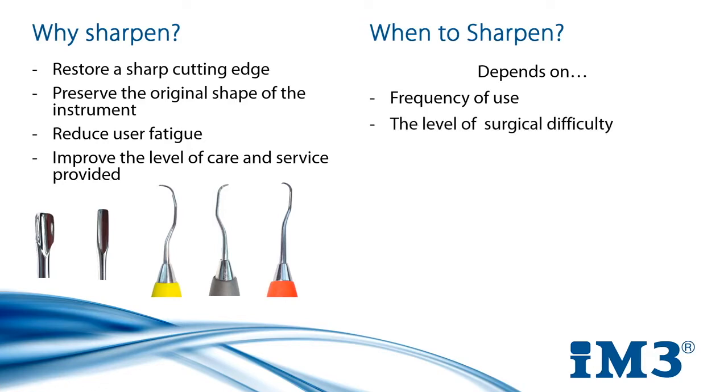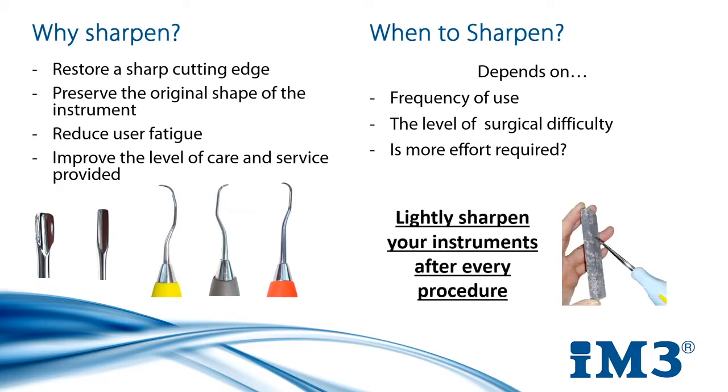How difficult was the surgery you just did? A patient with significant tartar buildup will require a lot of scaling compared to others. This one surgery could blunt your instrument as much as two or three other dental procedures on patients with less deposits. Do you find your scaling becoming increasingly more difficult and taking longer? You'll feel the difference a sharp instrument makes compared to a blunt one. There's no set answer for when to sharpen, but a good rule of thumb is to lightly sharpen after every procedure. This makes it routine and you'll never realize you're working with a blunt instrument halfway through a surgery with an anaesthetised patient in front of you.